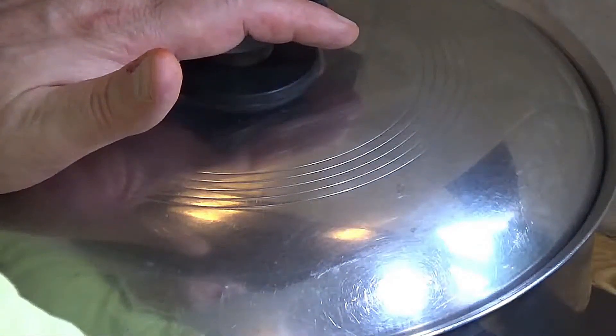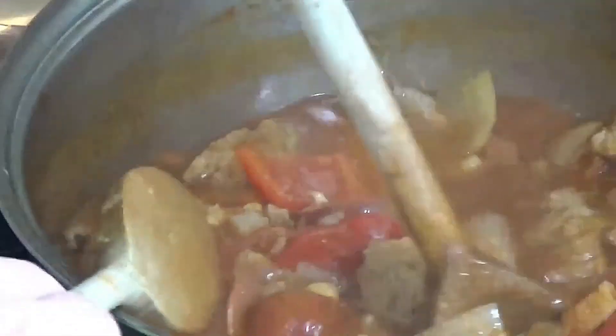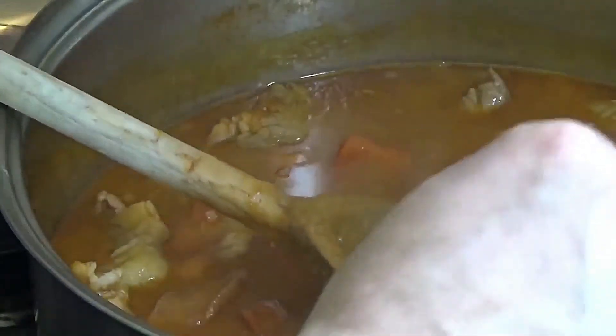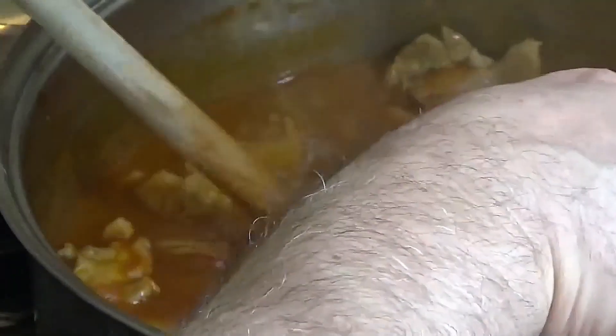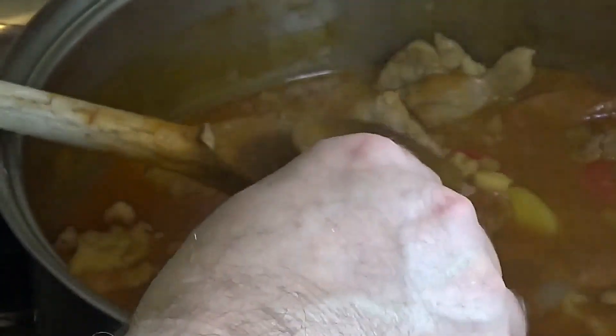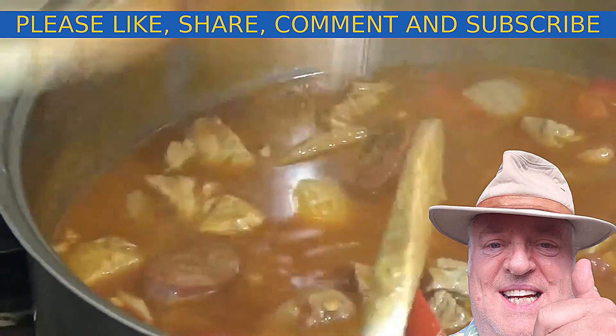We'll come back to it when it's ready to serve. Now it's been about 40 minutes and it's cooked right through — you can see it's cooked through. The only thing is I want it a little bit thicker, so there is a technique for this: you get a few chickpeas out and mash them — I'm using two spoons to do that — then put them back in and repeat until it starts to thicken. I don't want to use any other kind of thickeners because you don't need to and I don't want to change the flavor and texture.